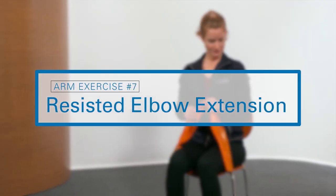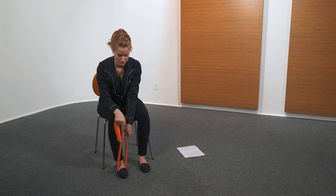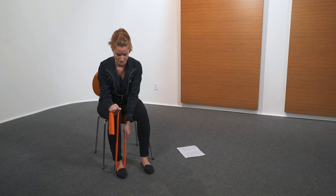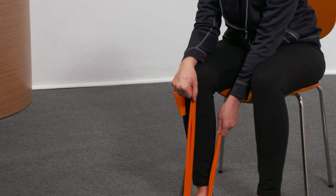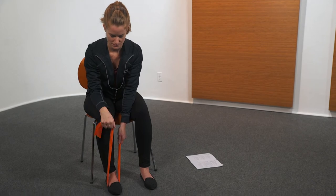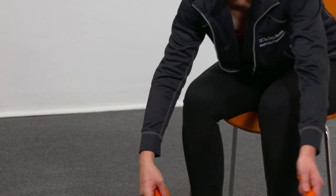The next exercise is resisted wrist extension. Using resistance band, while seated, support forearm on thigh with hand over edge, palm down. Lift hand by bending wrist. Hold three seconds, then lower hand. Perform five repetitions, then repeat with the other hand.